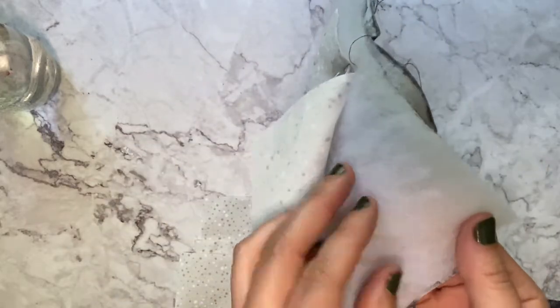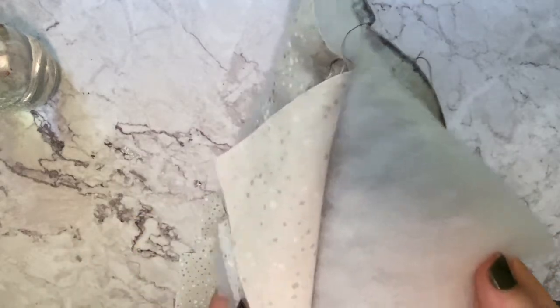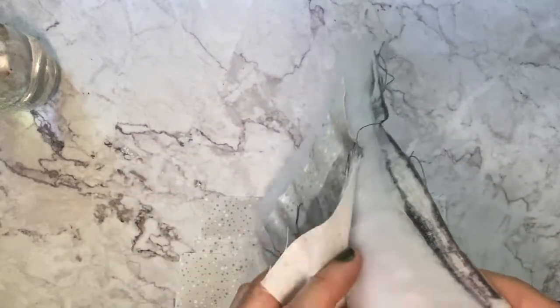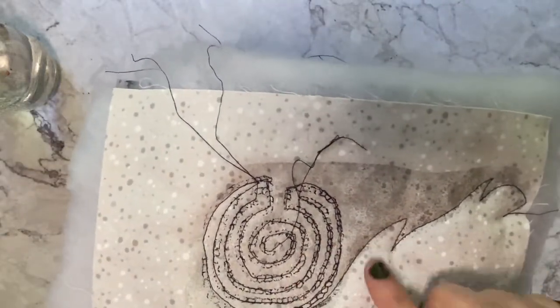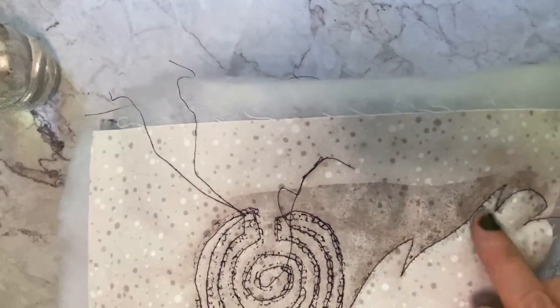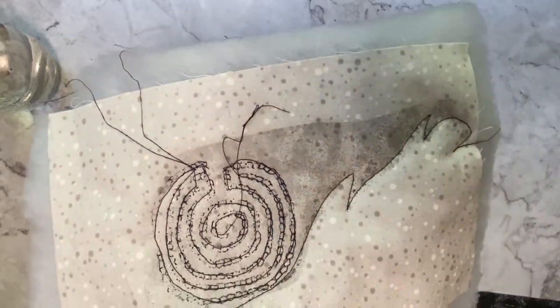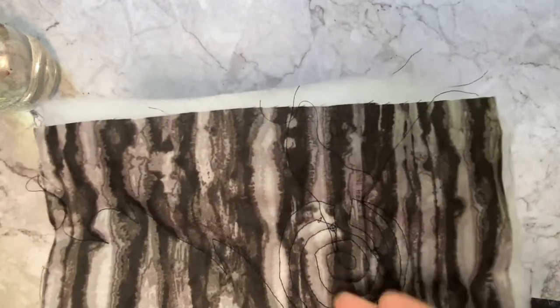Your middle layer is batting, and there are many different kinds. You can get traditional polyester batting, bamboo, 100% cotton, or even use newspaper, felt, or any blanket fabric you have. What you're essentially trying to do is create depth — the puffier the center, the more puff happens when you stitch. Your background layer is the back of your quilt; I usually pick a contrasting fabric in the same color scheme, though you can use the same fabric.